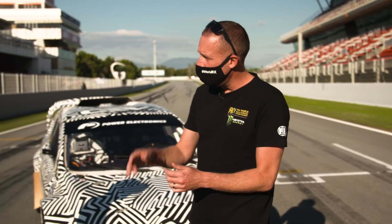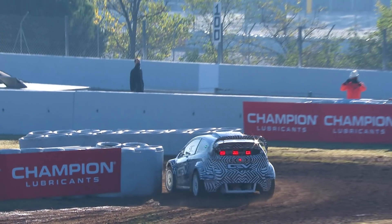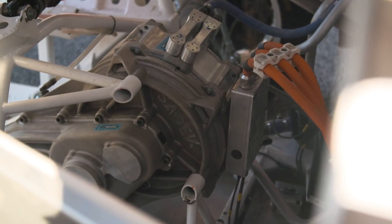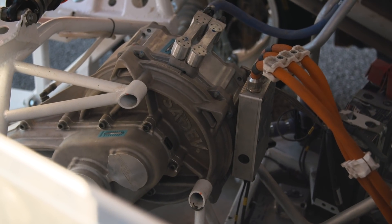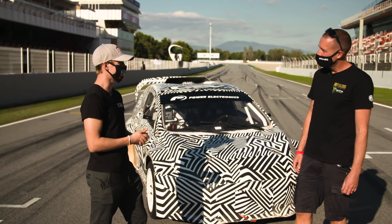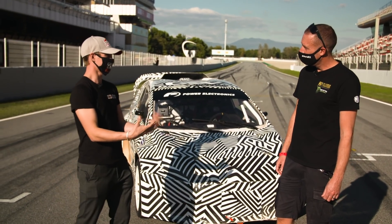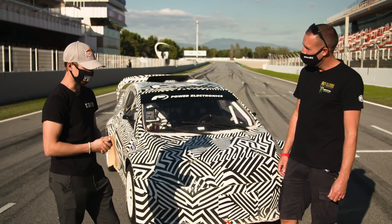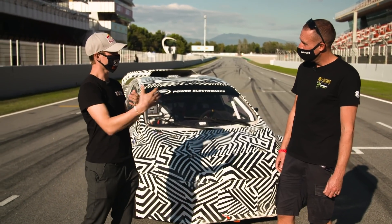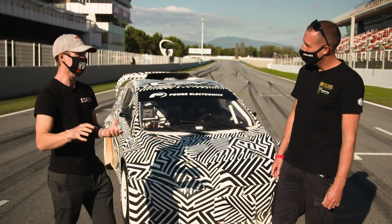When you come off the throttle, this car regens, doesn't it? Like an F1 car can harvest power into the battery from the motors — you can do the same with the RX2e — and you can make two adjustments on the regen which change the way the car feels. For rallycross we had the option to left-foot brake, which is kind of opposite to many other things like Formula E. We use the regen as engine braking rather than a brake helper. You can adjust which axle gets the most regen — the most engine braking — and also how aggressive you want it.